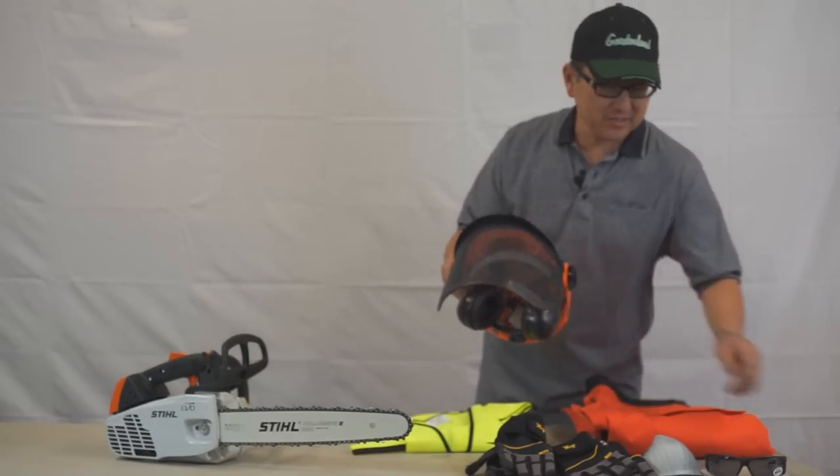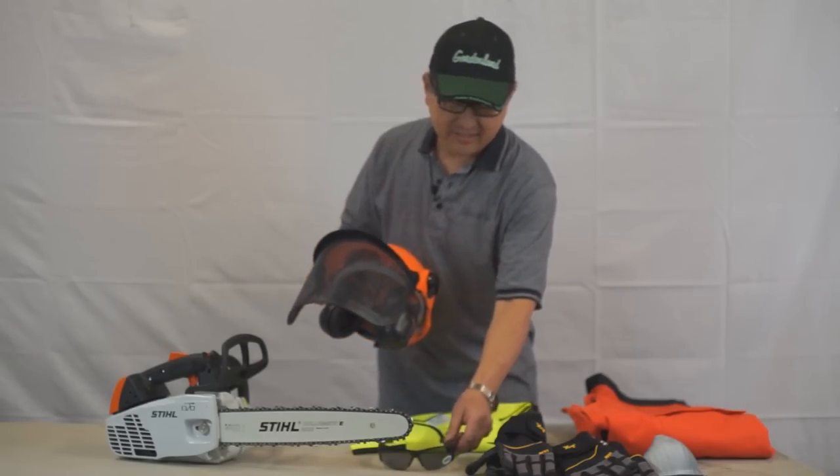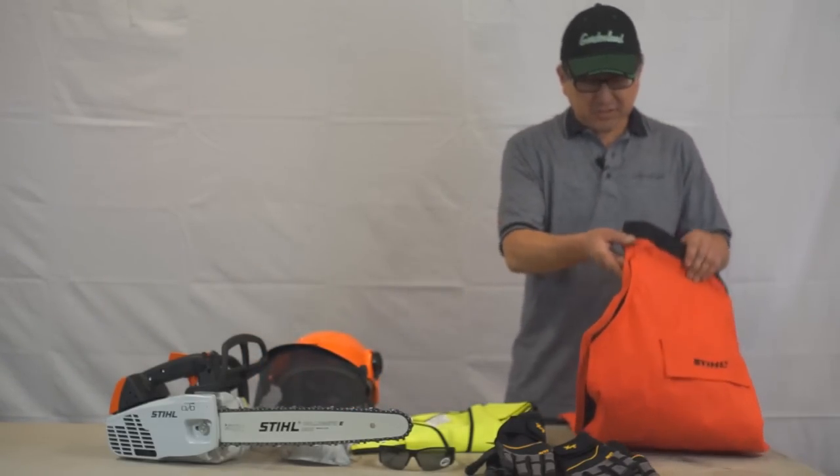In conjunction with this helmet, you should use safety glasses, and in some really dusty conditions we do have dust masks as well.